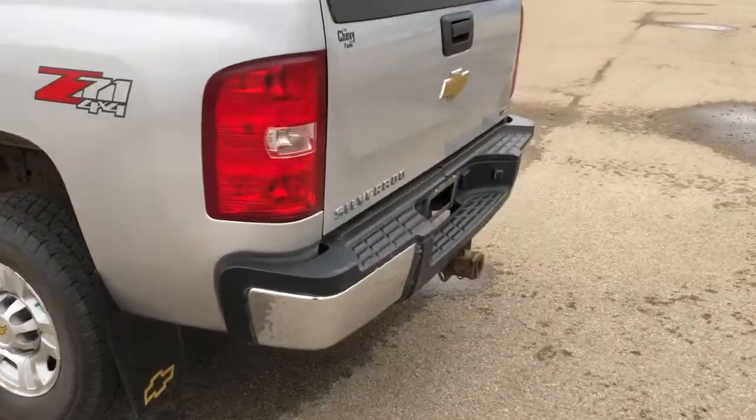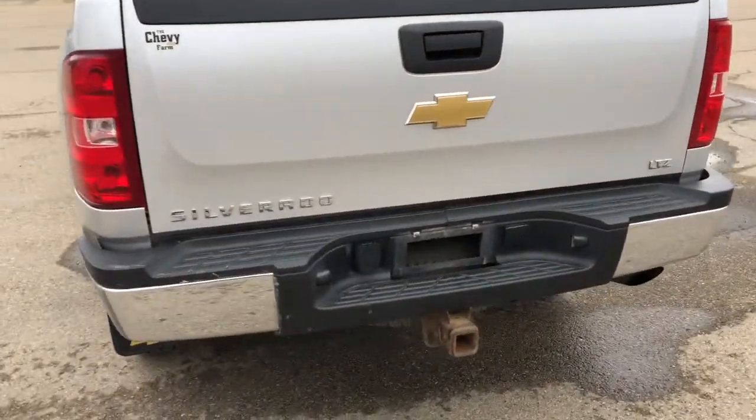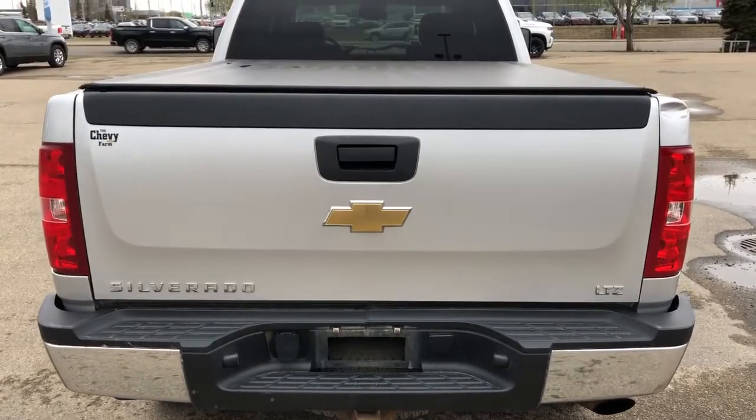Around to the back we have our chrome bumper, hitch underneath, Silverado and LTZ badging, and soft tonneau cover up top.